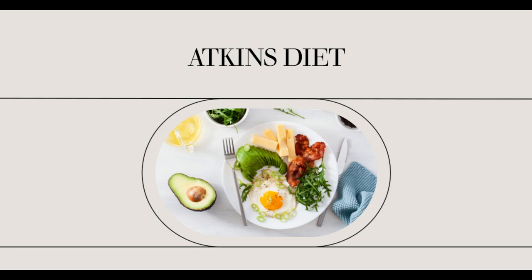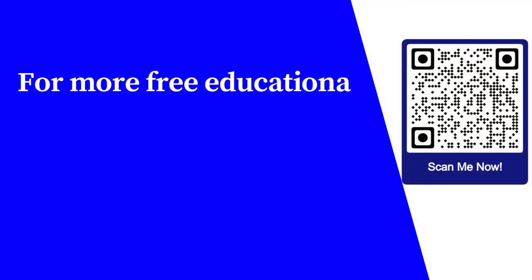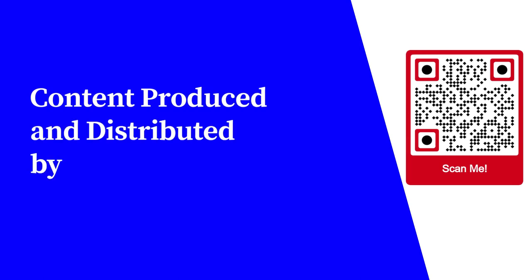If you want to find and know some more Atkins diet induction recipes, I suggest you go online and do your research. A lot of Atkins diet induction recipes are available online. For more free educational content, visit learnforfree.biz. Content produced and distributed by AllSuperInfo.